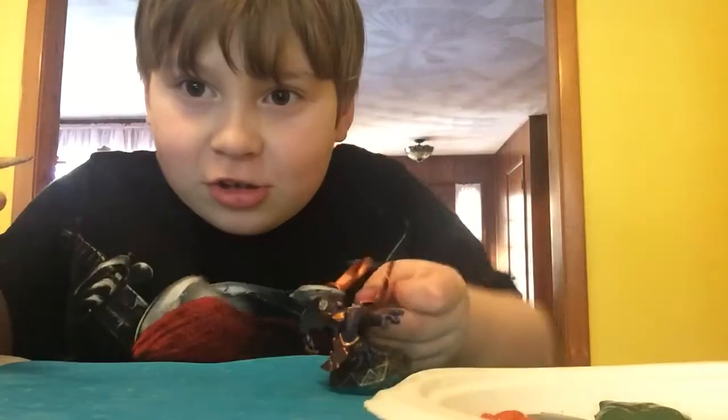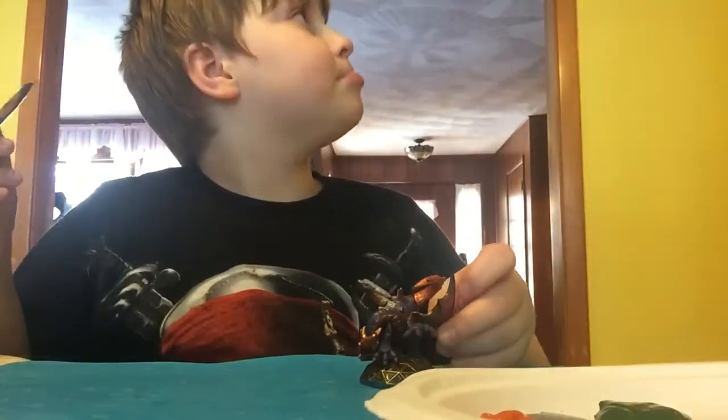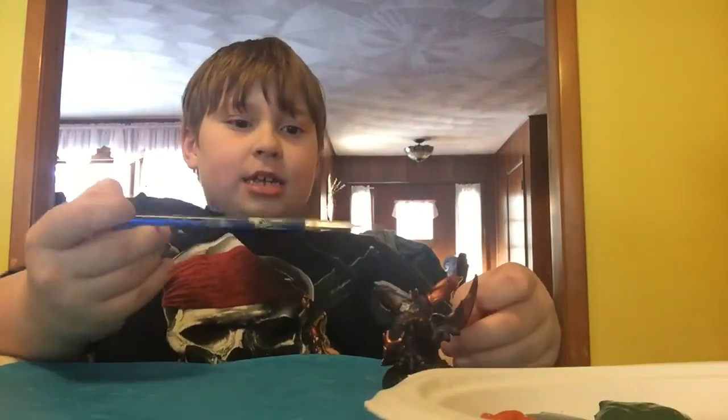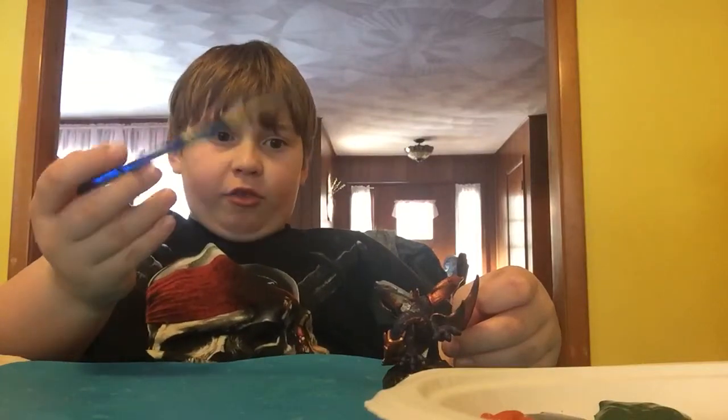And this is what the horn looks like for now. The black Skylanders always have black, but I'm making a gray.